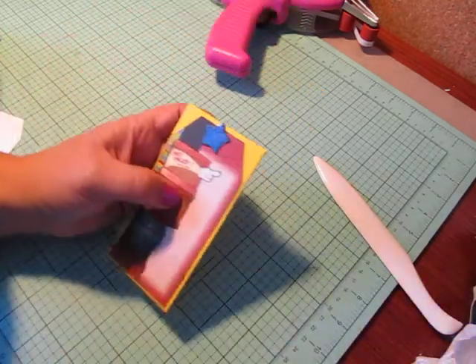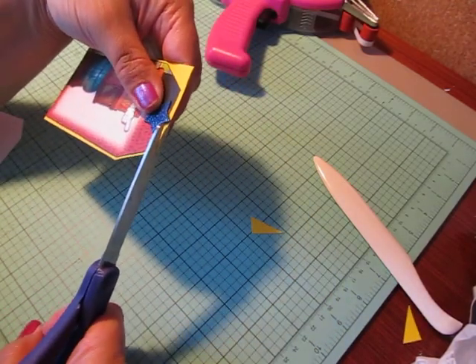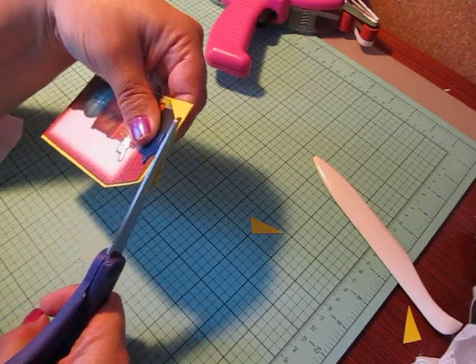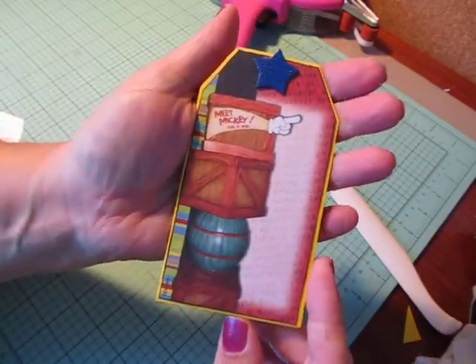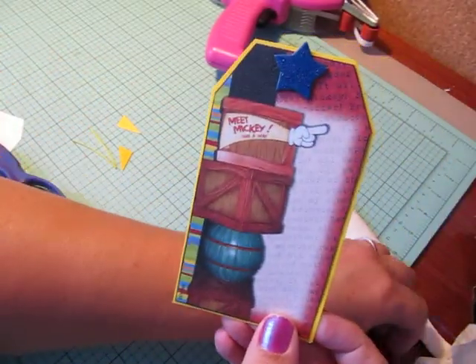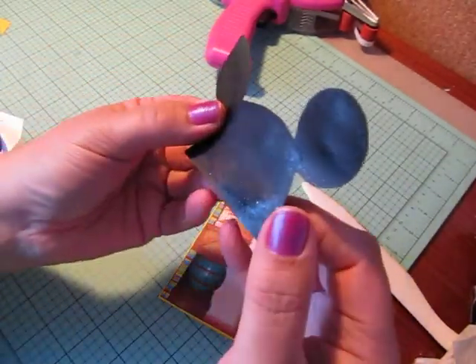Now I have my border all the way around. I just want to cut off these two pieces to continue the border. I probably should have put my star on last, but Cynthia is doing things the hard way today! I have my tag border, and it's going to give it a little color and make it really pop when it's put on the page.